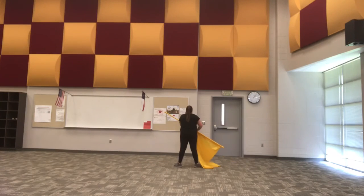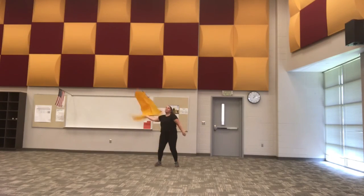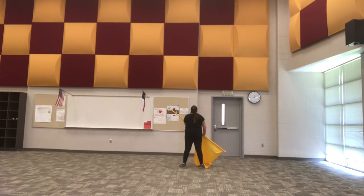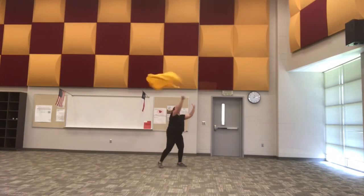Five, six — five, six, seven, eight, and one, two, three, grab four, five, six, and seven, eight, one. Let's do that one more time. Five and six — five, six, seven, eight, and one, two, three, four, five, six, seven, eight, one.